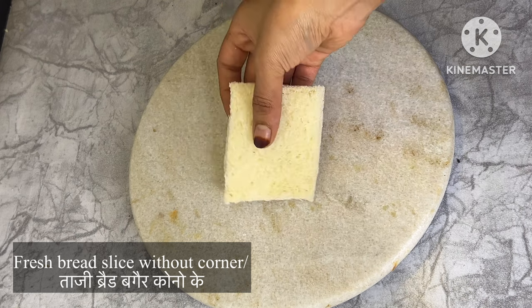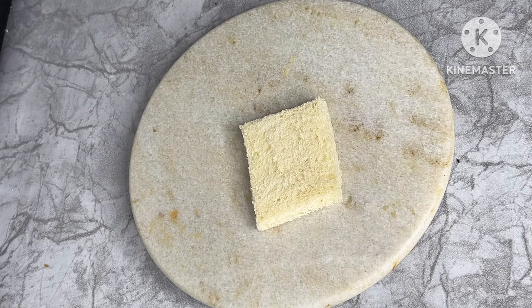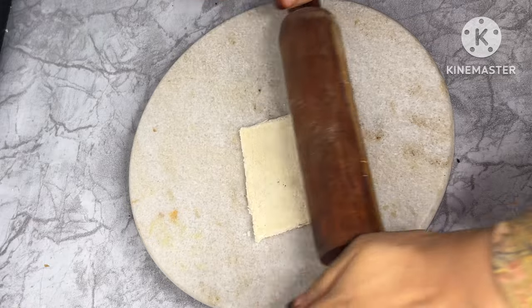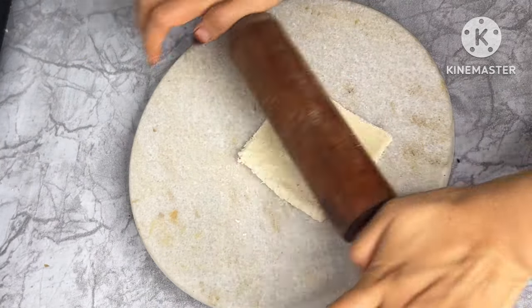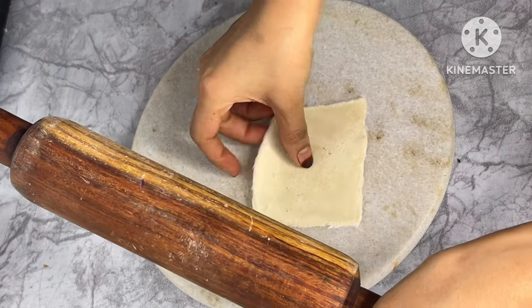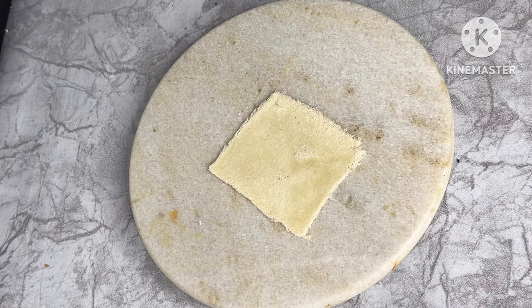I have a slice of bread. I have cut the corners. We will flatten it with a rolling pin. When you use the bread, you need to flatten it well. When we put the stuffing in, we will not break the bread.